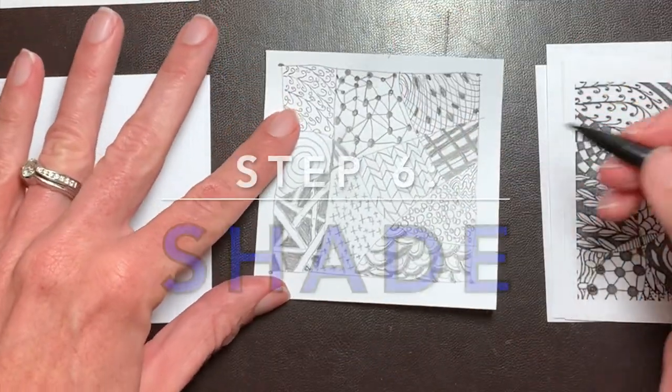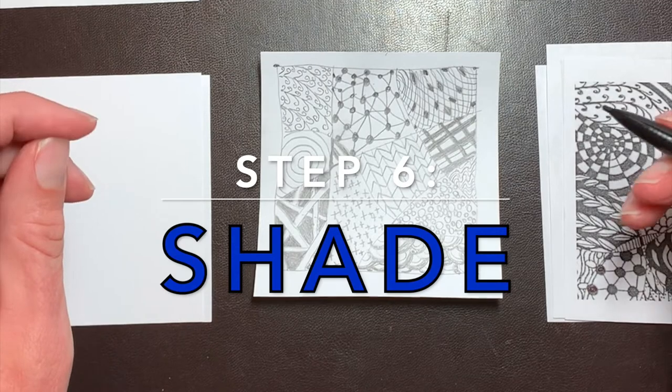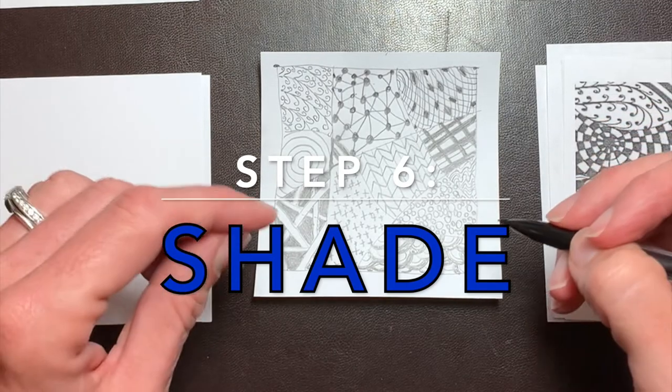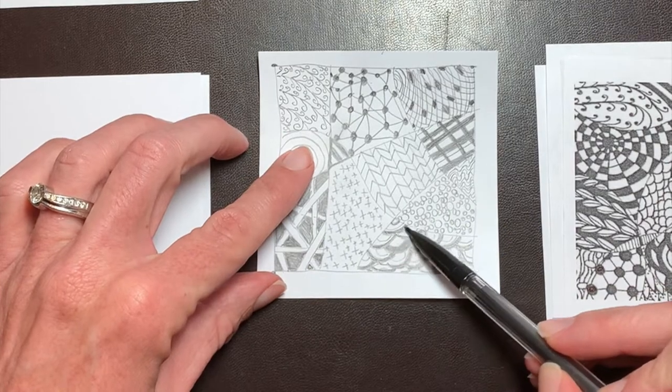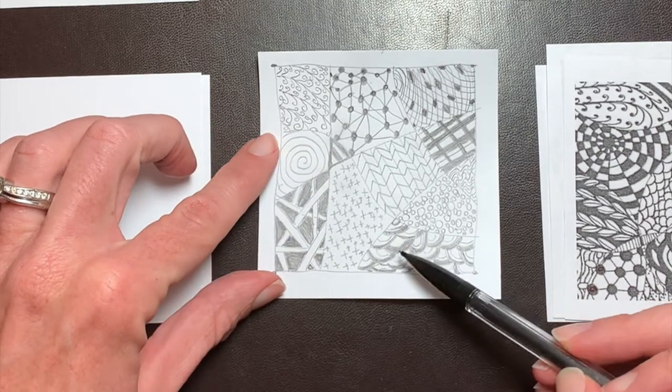Step six is shade. This is an optional step. You can add shades of gray with your graphite pencil to bring contrast and dimension to your tile.